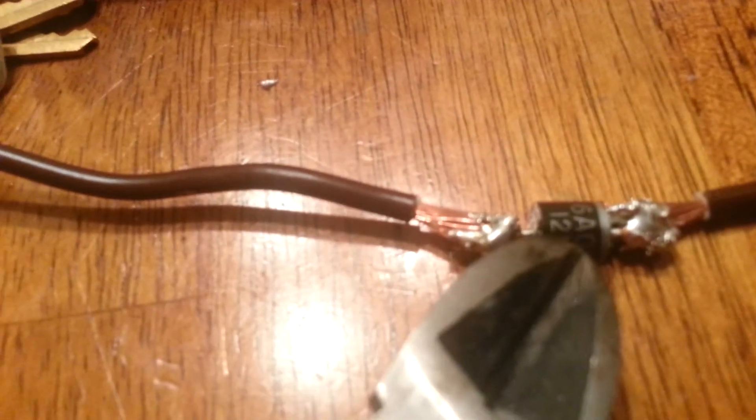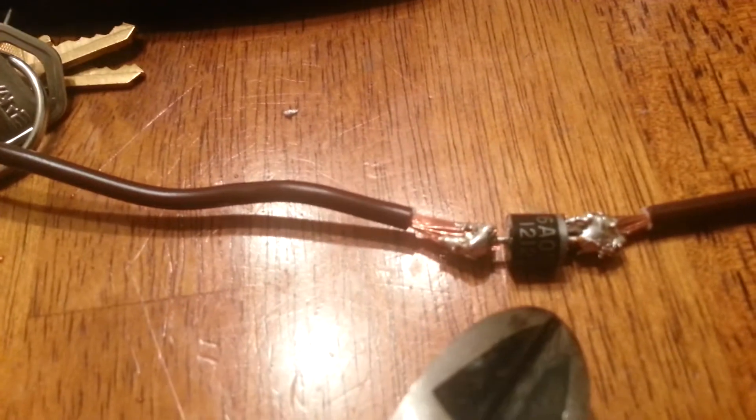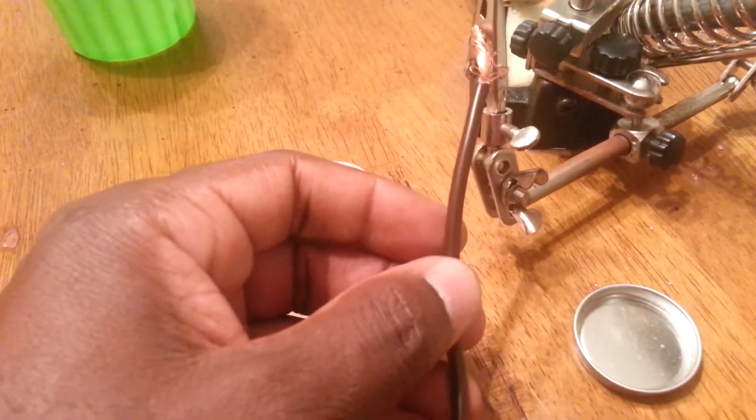To get this to work, you have to ensure that the diode is connected correctly. If you look at the gray stripe, the gray stripe indicates the direction of current flow. So say, for example, this wire here is coming from your alternator going to your battery.